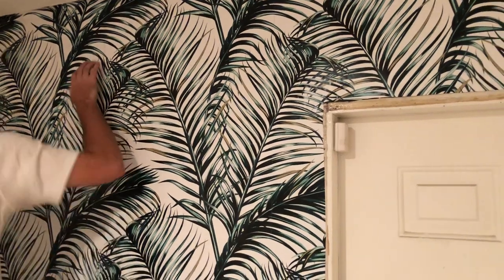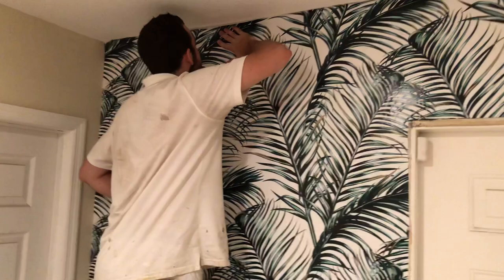This is Spencer Colgan. Welcome back to our wallpaper channel. Right now we are installing the peel-and-stick mural.